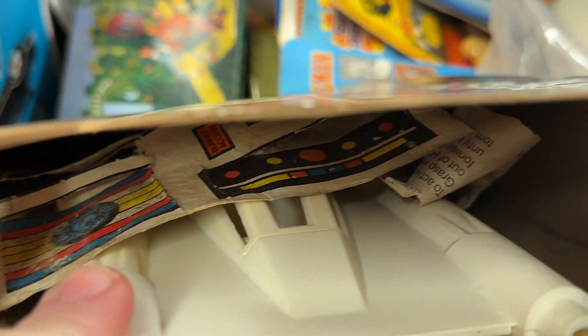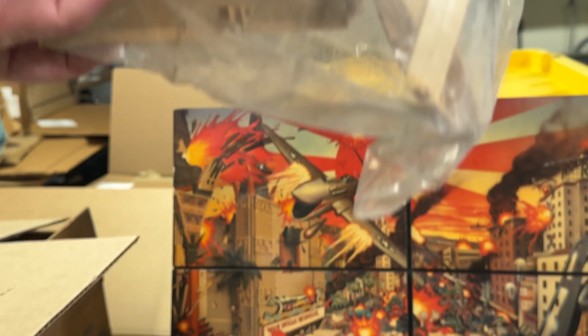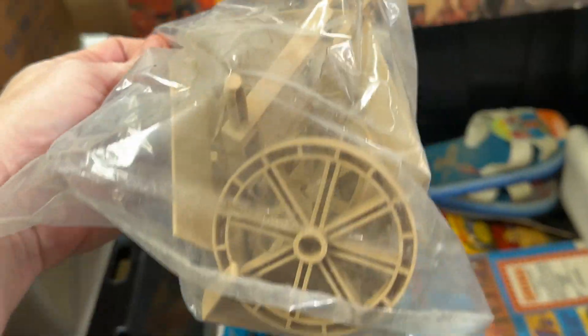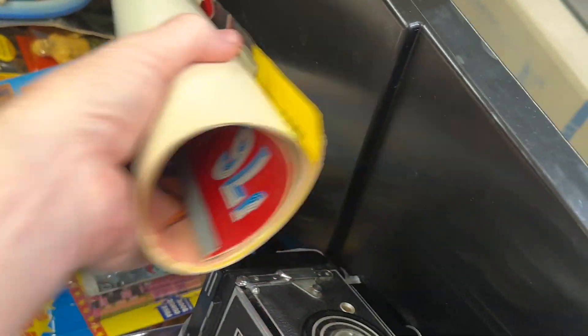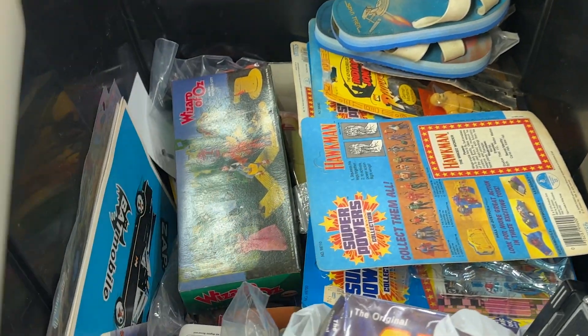Those graphics or stickers look pretty rough, like they got water damage or something. Oh, this is the Indiana Jones Cairo set. We have a couple of those up on our eBay store right now, but those are in packages, so this is just a loose version of it. They're getting ready to re-release the Indiana Jones figures — I wonder if they'll include the Cairo set.